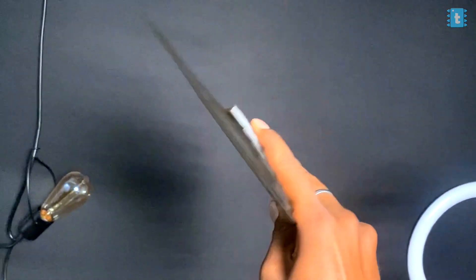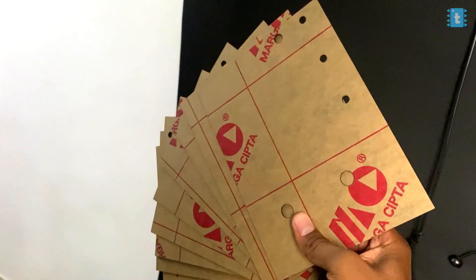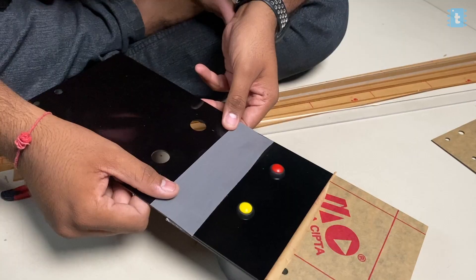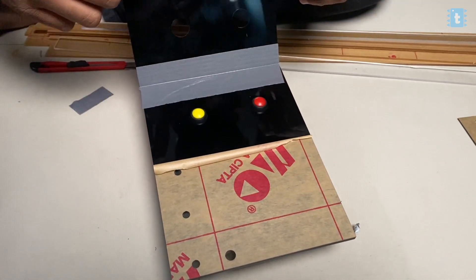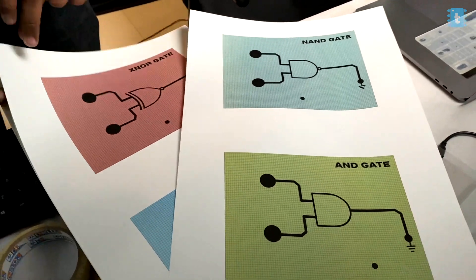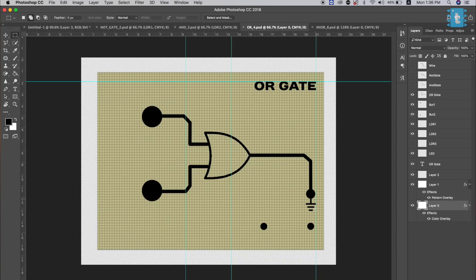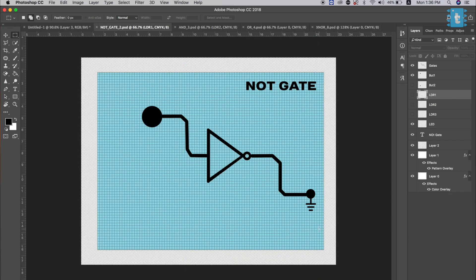That was all about the hardware part of the project. Before jumping onto the coding part, let's cover the packaging. We took thin acrylic sheets to make the book and got all the holes for the buttons, LEDs, and LDRs laser-cut. After that, we bound all the sheets with tape to make a book-like structure. We then designed different gates in Photoshop and got them printed on sticker paper. The last page has all three LDR holes open, then the page above has two holes, then one, then zero. With a set of three LDRs, we can make a book containing four logic gates. Increasing the number of LDRs increases the number of logic gates and pages.